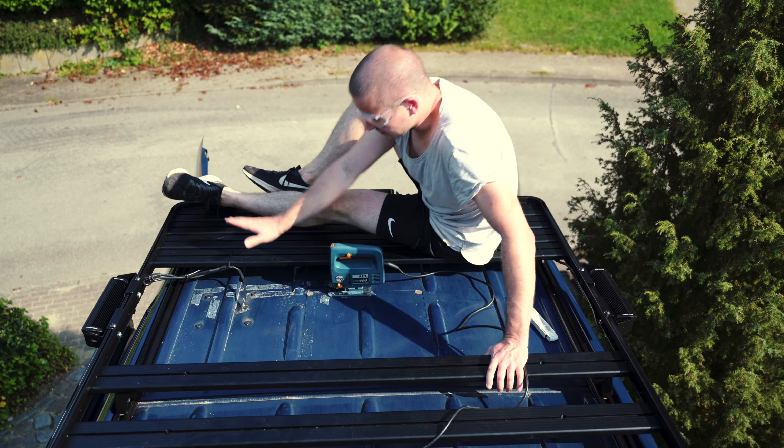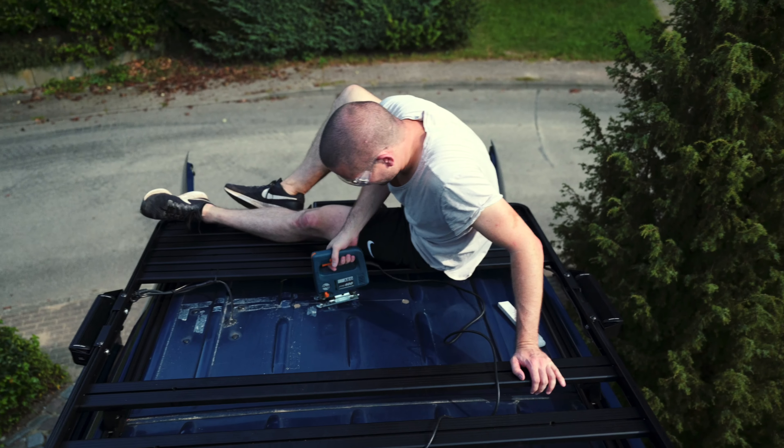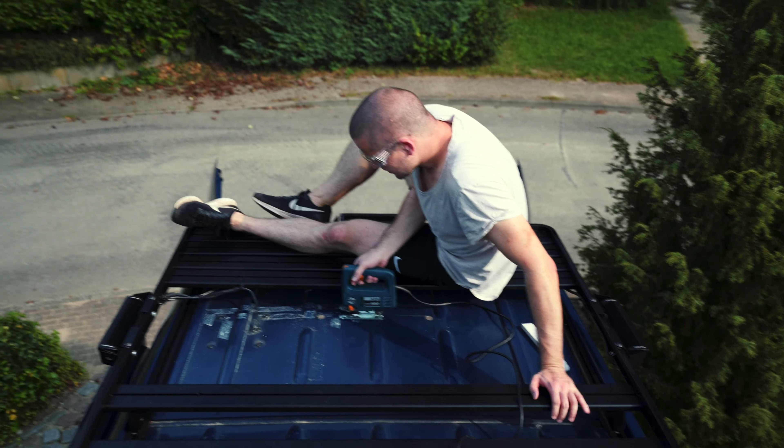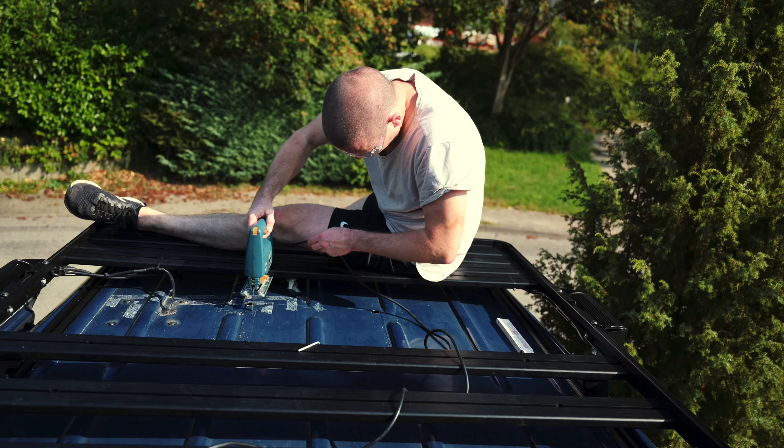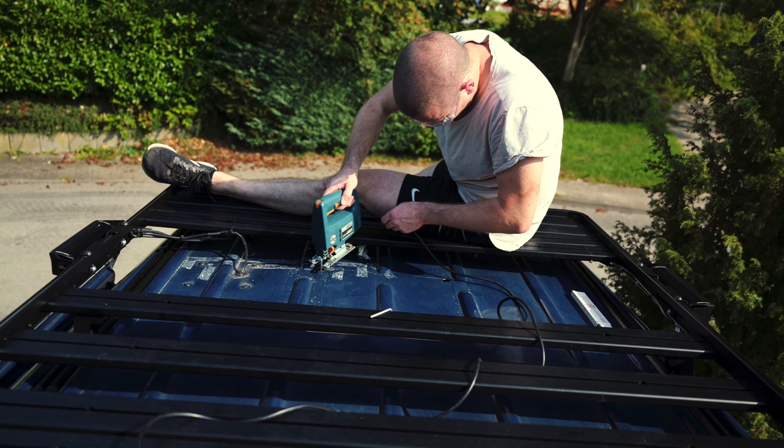After the four holes are cut, it's time for the jigsaw again. It's a bit difficult here now because we installed this roof first, but now I can't really move the machine, so I have to work around it a bit.